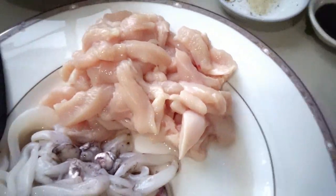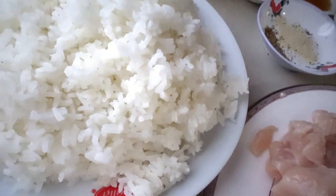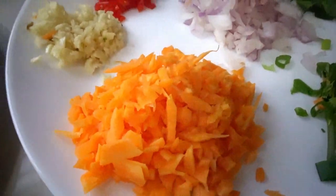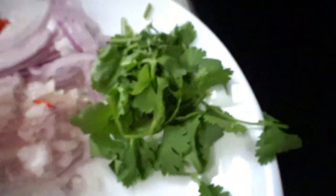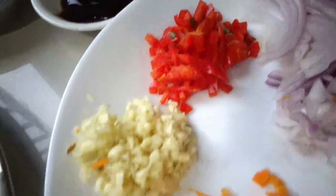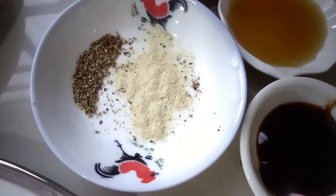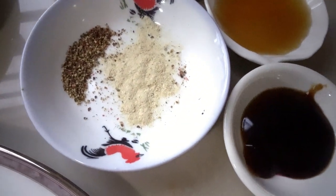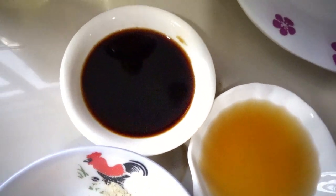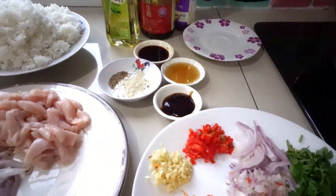Here's our sliced chicken. I have four cups of cooked white rice — make sure it's not too wet when you cook it. We have our half carrot already chopped, spring onion, parsley leaves, red onion chopped, red chili chopped, chopped garlic, oyster sauce, crushed pepper, pepper powder, sesame oil, soy sauce, and cooking oil. Now we will start cooking.